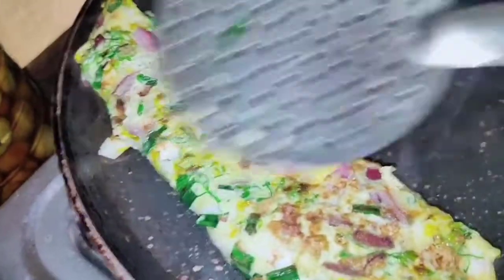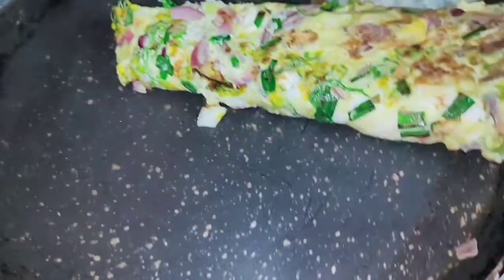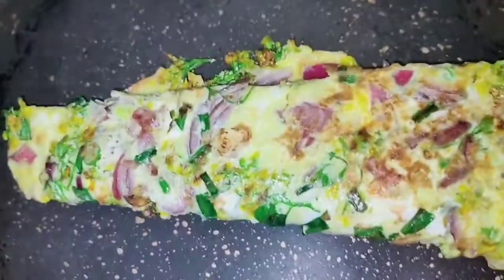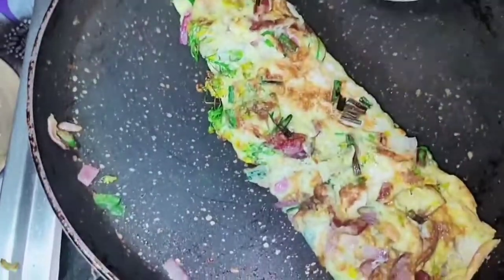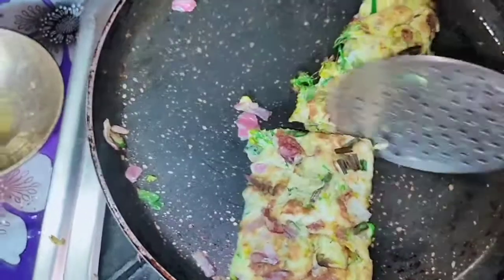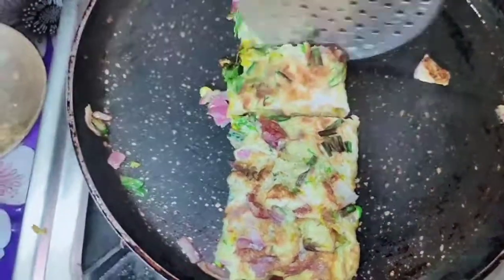1.80g of oven, 2.50g of ovens, 2.100g of ovens, and 2.50g of ovens. I will eat breakfast and lunch.